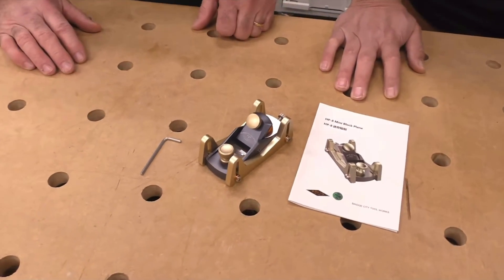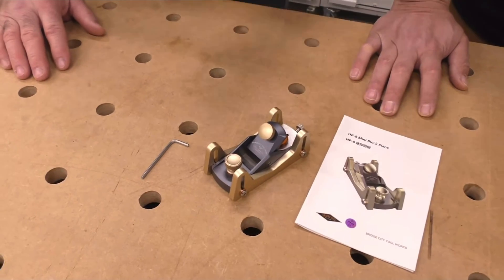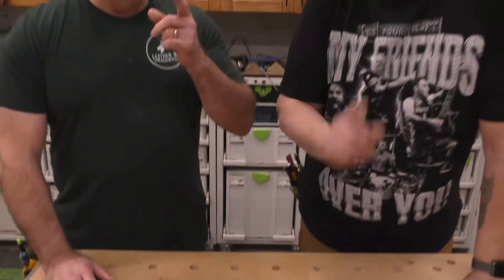Why did I get another block plane? I got too many of them already. You can never have too many block planes. So we're going to go over this block plane and I'll show you how innovative it is because I am just blown away on how this is put together. Awesome, let's do it.